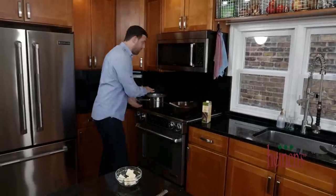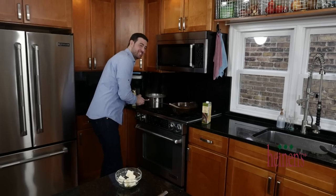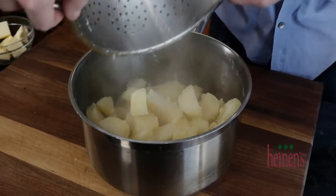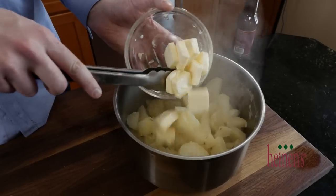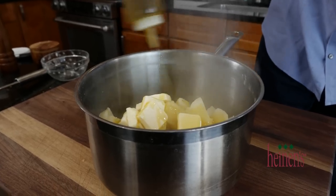Let this cook down a little bit and get nice and thick. Perfect timing — our potatoes are finished. We're going to mash those up and add a bunch of goodness to them. I was once told by a wise chef that mashed potatoes should be 50% potatoes and 50% fat. Once strained, add them back to the pot along with some whole unsalted butter.